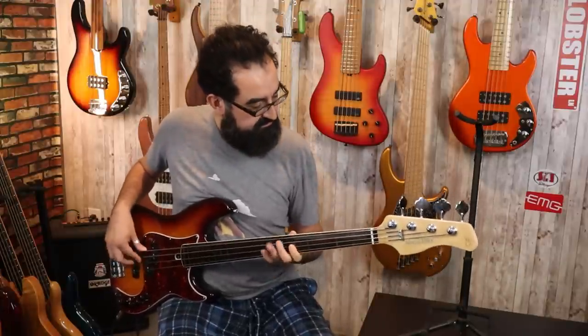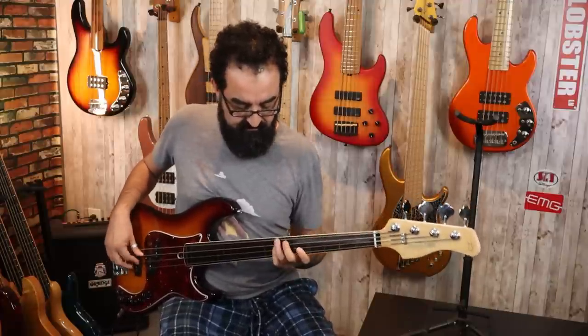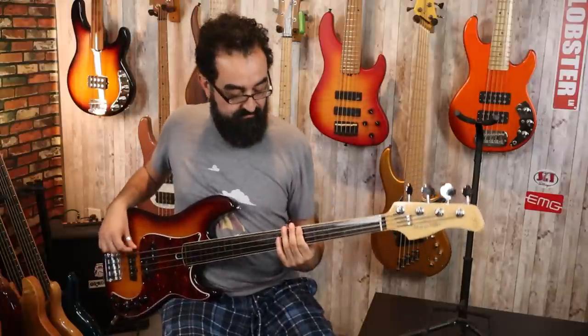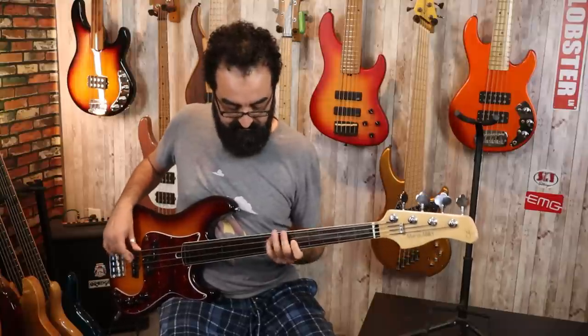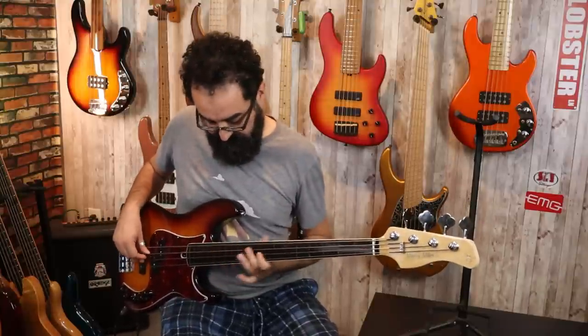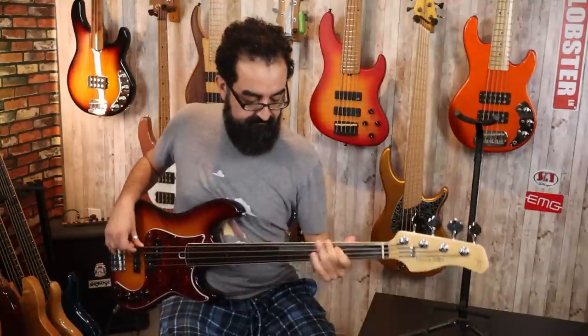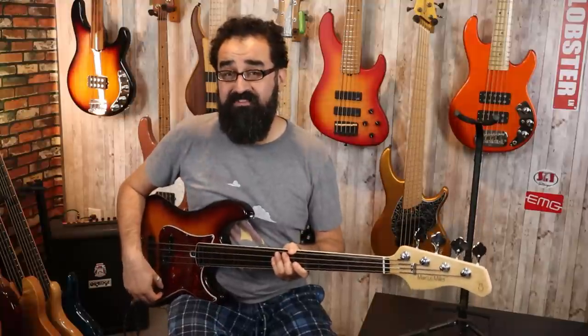Let's bring the neck pickup back into the mix, center the blend control, and bring the tone control to 100%. A very nice PJ tone as well. Let's take the tone to around 50%, and here's the tone all the way down. I'm going to take the tone back up to 50% and pan to the jazz pickup just for fun.